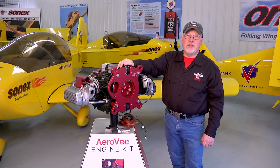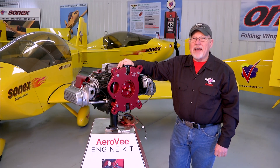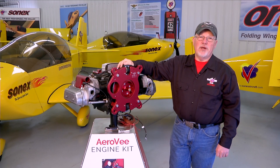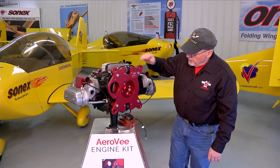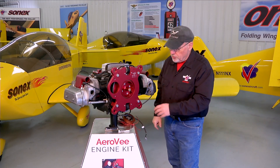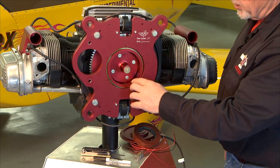The steps we're going to illustrate in the rest of these segments would typically be performed after the engine is mounted on the airframe, but we're going to use our display engine here for clarity. The first thing we're going to do is test fit and mount our alternator, which goes right in this area on the engine here.